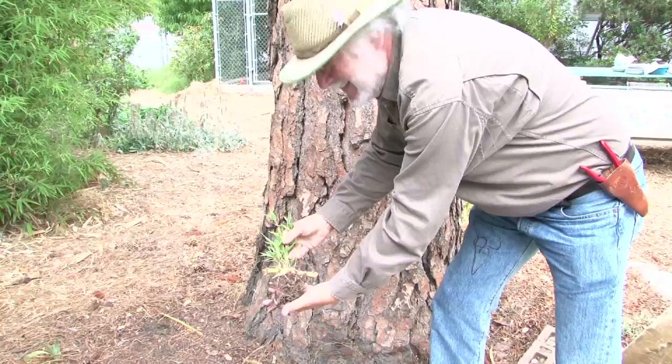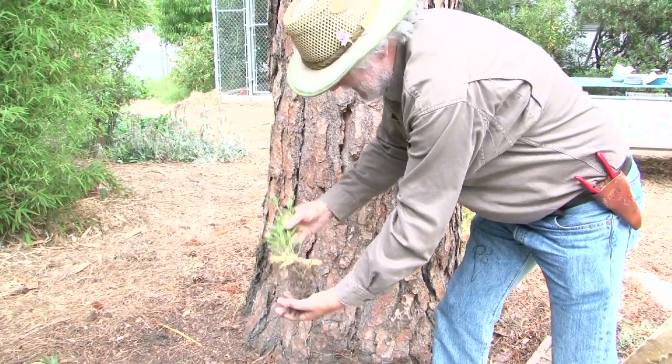Hello, I'm David King. I'm the author of the book Growing Food in Southern California. Today I'm going to show you how we're going to propagate bamboo from cuttings.